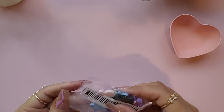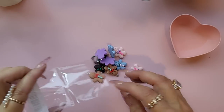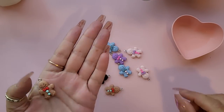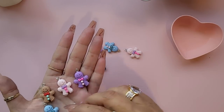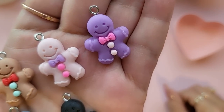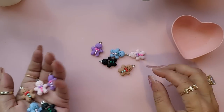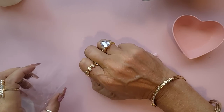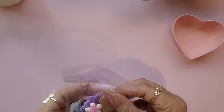I bought these little mixed-color gingerbread charms. In my last haul I had the blue ones, so now my mixed bag arrived. You've got traditional gingerbread, a pink one, a purple one, a blue one, and a little black one — how cute! You get 10 total, two of each color. I did like those and I had to wait for this color mix to drop.